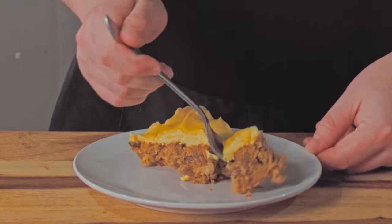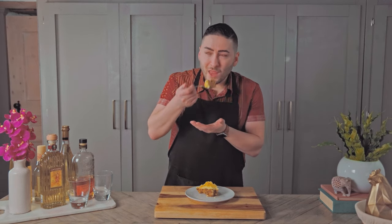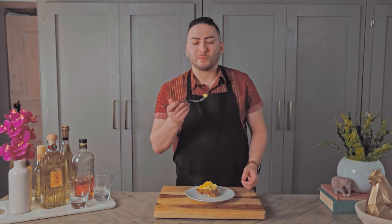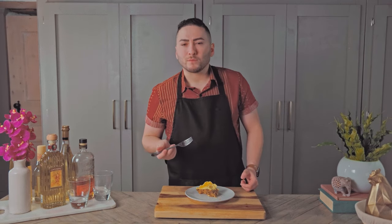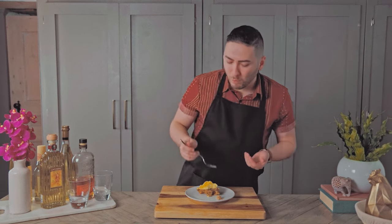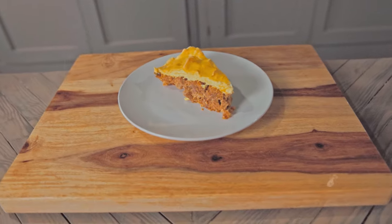Bake another 20 to 25 minutes or until tipped with brown. What an interesting looking dish — the smell of mustard fills the room. It's pretty good. It tastes a bit like a hamburger. The topping on its own is light and fluffy and tastes strongly of mustard. The meat portion is slightly bland with a bit of ketchup taste. The combination of the meatloaf with the meringue-like topping makes for a perfect balance of flavors.